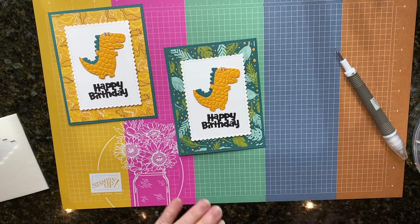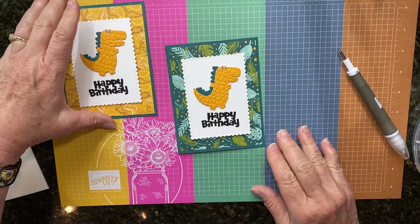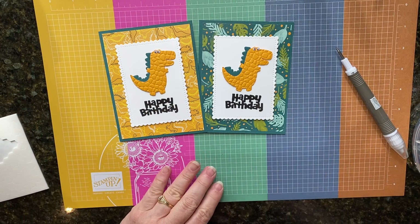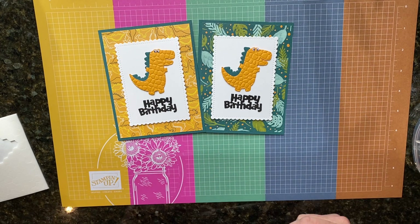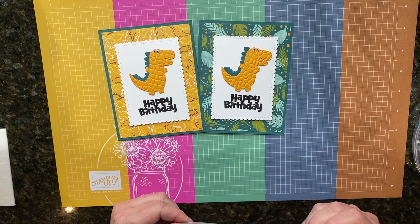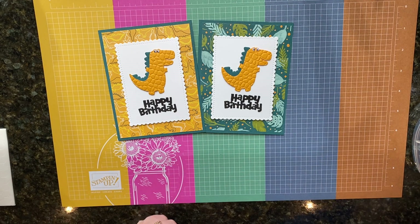There you go — that's my card for the Rose Hill stamp camp. Now if you're interested in their kits to go, it's 10 different demonstrators and 10 different cards. I'll put the link to their Facebook group below and you can check them out there. Thanks for watching and I hope I see you back next month, bye bye!